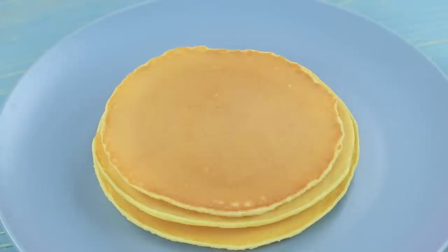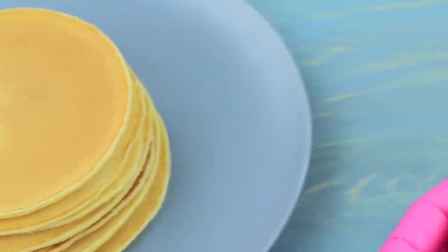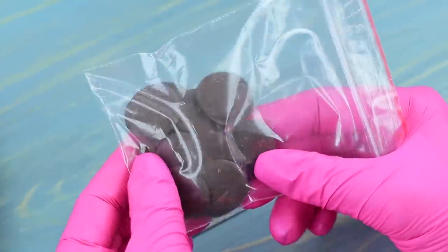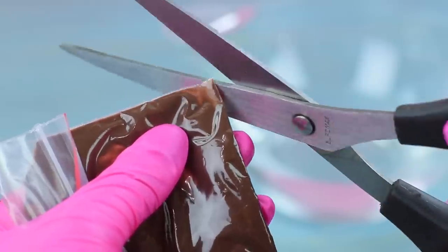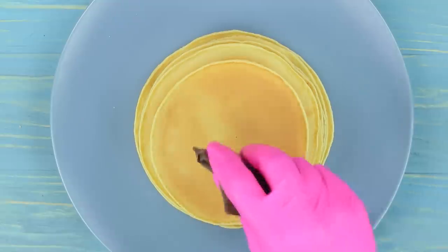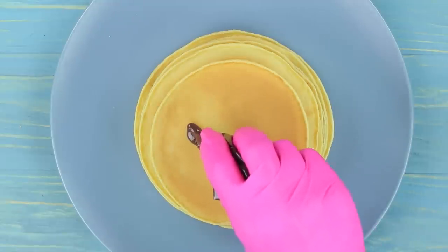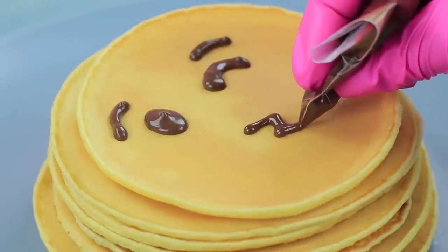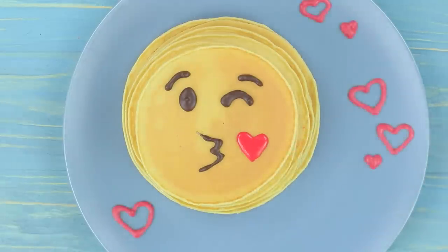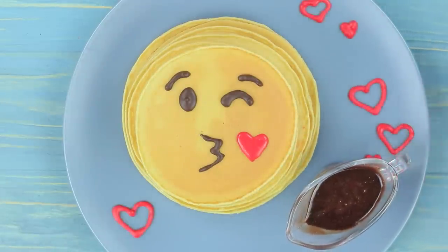Put them onto a plate making a stack. Put chocolate chips in a Ziploc bag and melt them in warm water. Draw a kissing emoji with the melted chocolate on the top pancake. Add a heart with red glaze. Decorate the plate with hearts. Serve the pancakes with sweet topping.